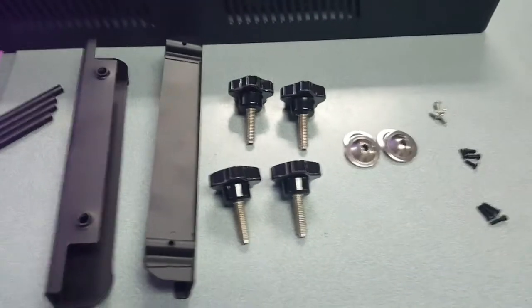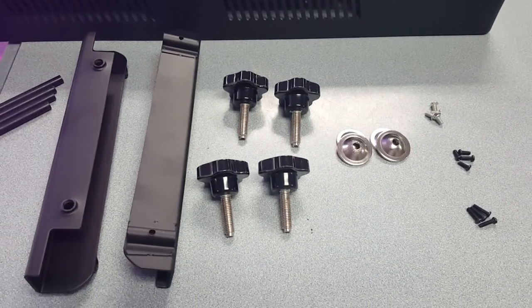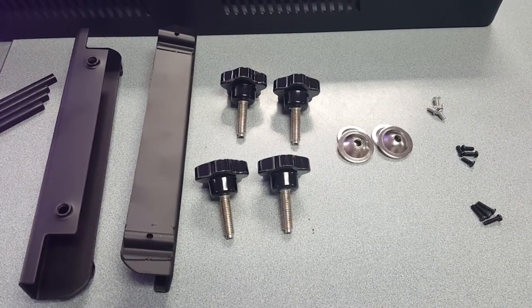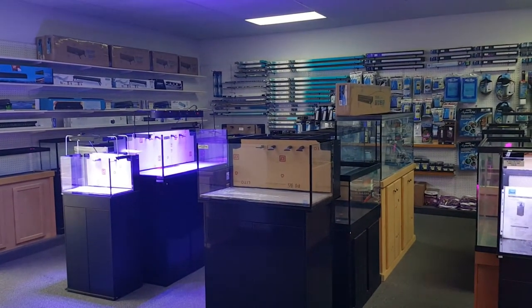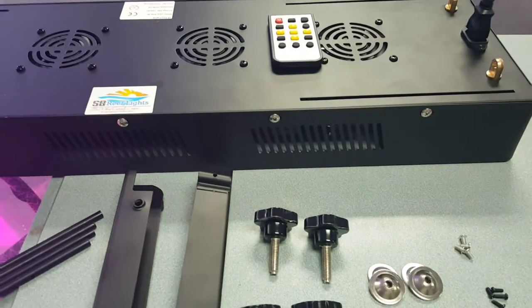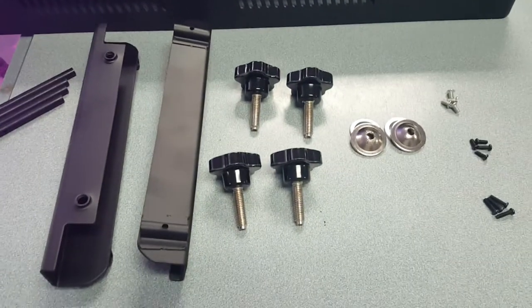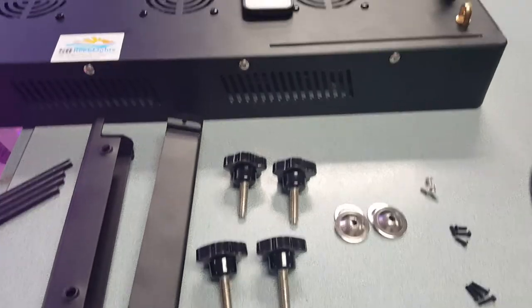Hey guys, Mike with SB Reef Lights, making a quick video of how to put the legs and brackets together to suspend lights over a tank. We're here at Waterworld in Pensacola, Florida today. You can see we've got our 32-inch S-Box Pro Timer up on a 48-inch tank there with the legs. I'm going to take one of the Elite models, the ramping, and show you how to put the legs together and get that suspended. And in the next video, I'll show how to program the Elite as well.